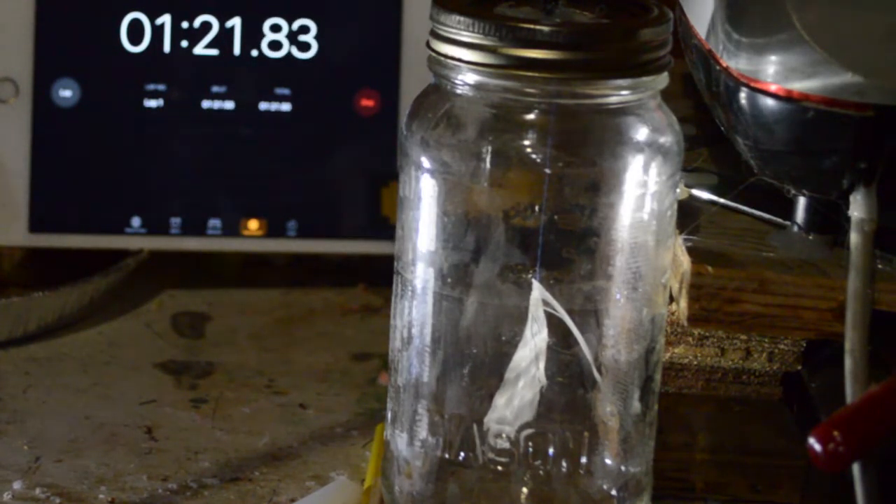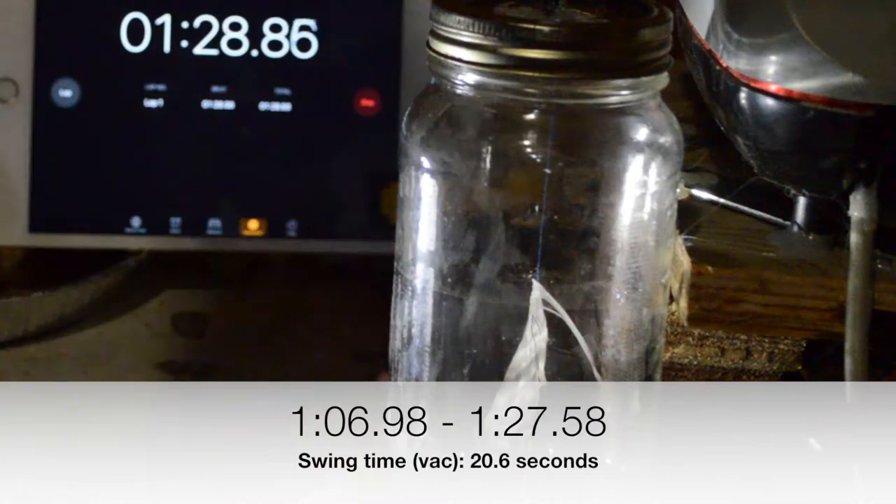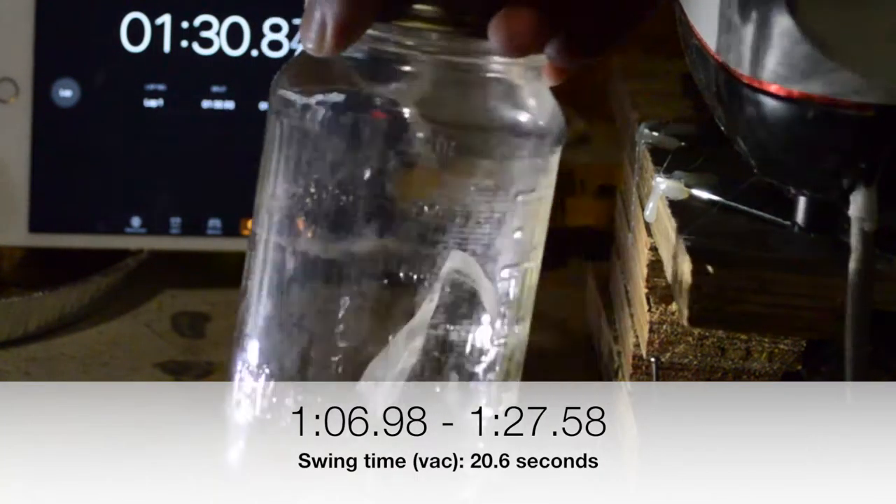As you see, it takes quite a bit longer for the feather to stop swinging. It's still moving a little bit. Let's try that again.